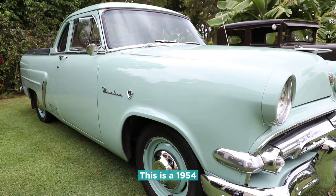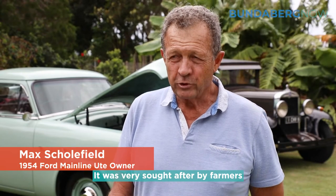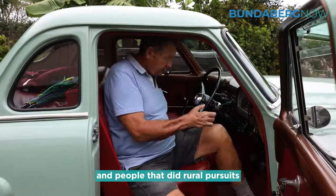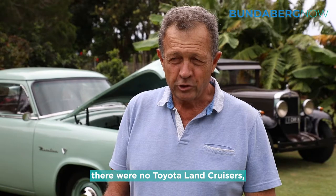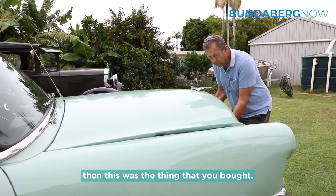This is a 1954 Ford Australian manufactured V8 utility. It was very sought after by farmers and people that did rural pursuits in those years. There were no Land Rovers, there were no Toyota Land Cruisers, and if you wanted a heavy-duty workhorse then this was the thing that you bought.